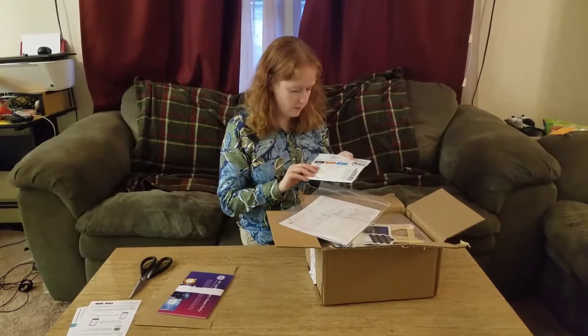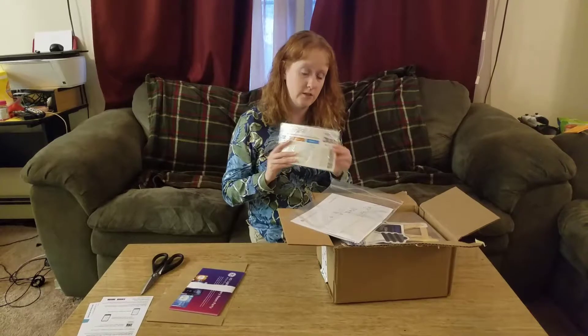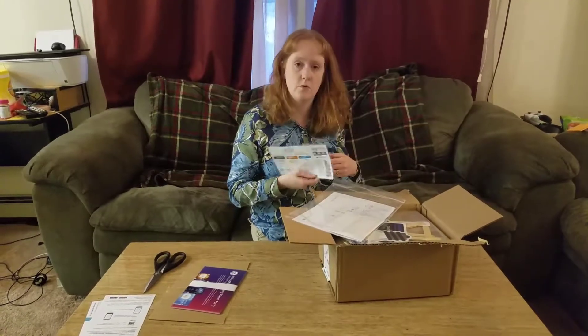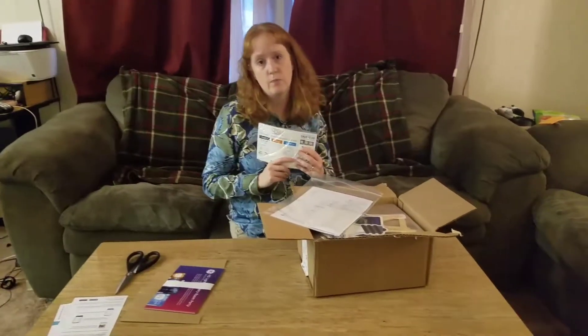It looks like here we've got some more information along with some $2 off coupons. Basically, what you're supposed to do is hold a party, demonstrate the product, and then you can give out the coupons to your guests.